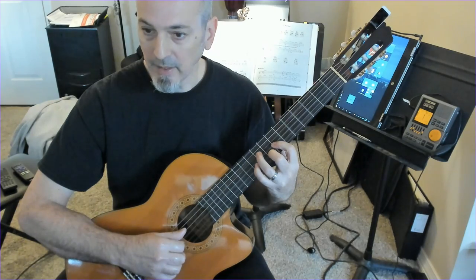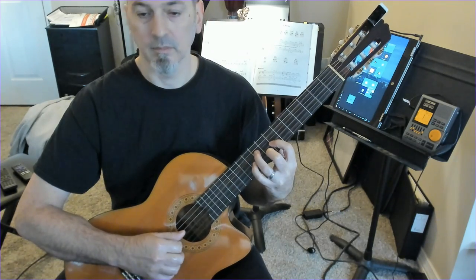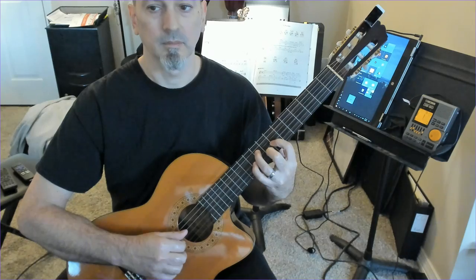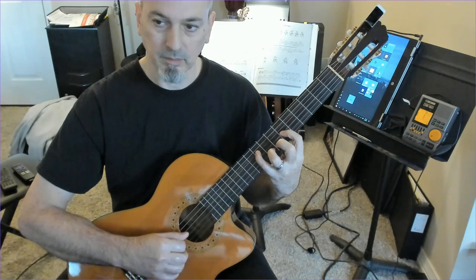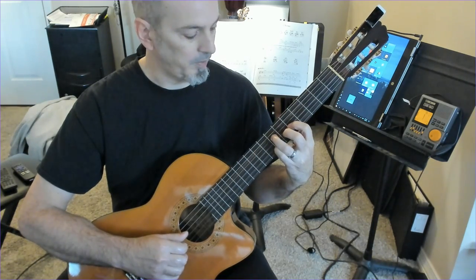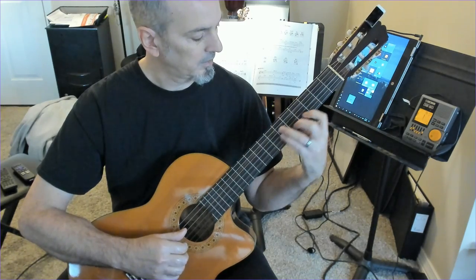The fingering is M-I-P-A-I-P, and the chord progression is G - A7 - D7, F - G - C.